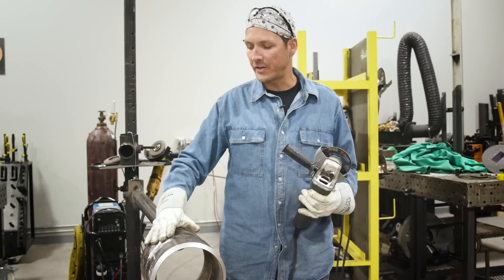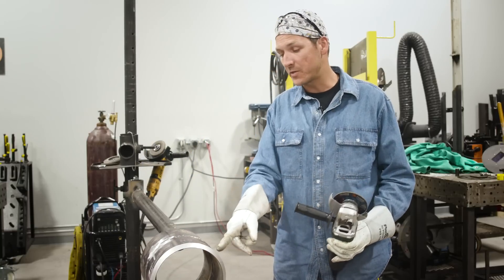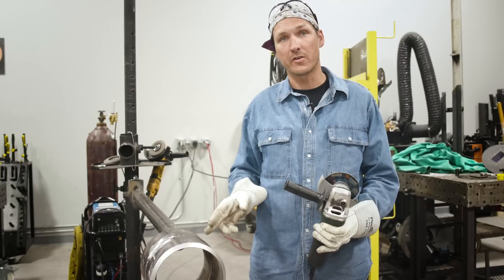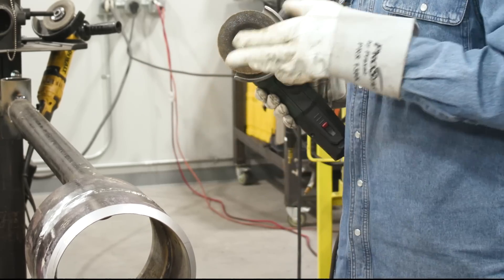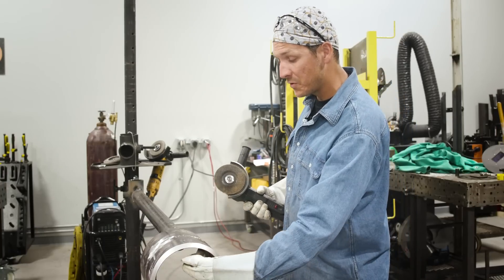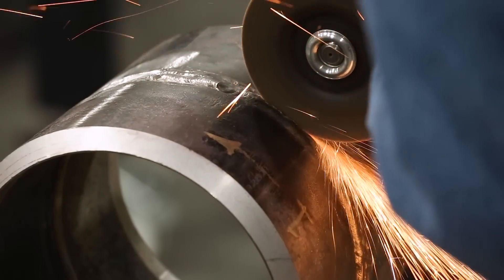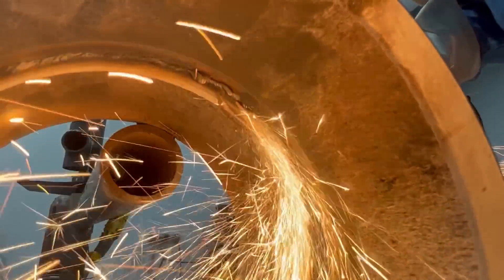Now that I've got all the work done on this side, we've got some slag inclusion on this side and we're going to do the exact same course of action. However, I'm going to start with a zip cut on this and score it. I'm going to grind right down to the root and be careful to keep it nice and straight and square to the pipe, because my lack of fusion is right in the center of that root — right on the edges of that gap.